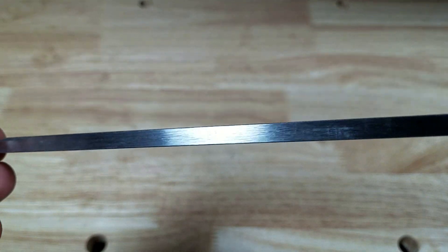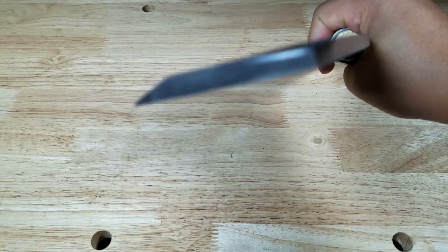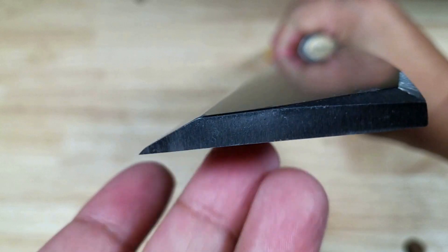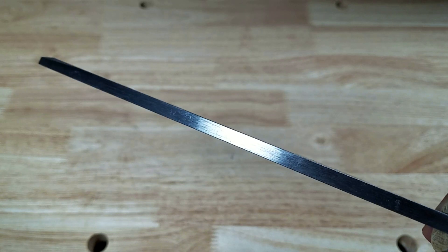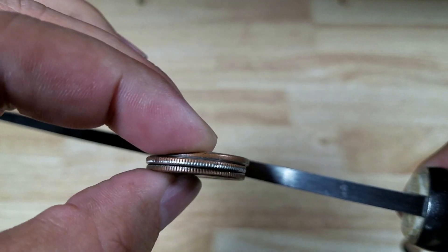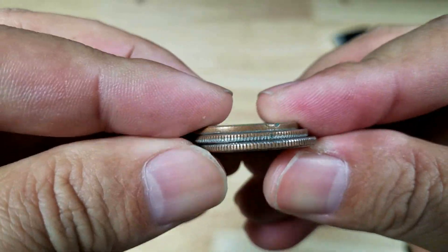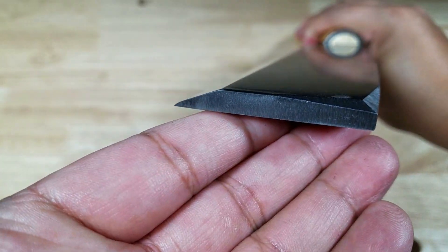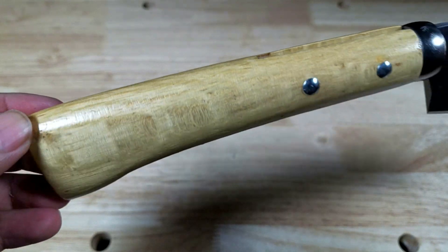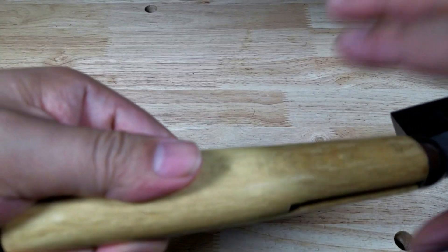Let's have a look at the thickness of the spine — it is a chunker, definitely a chopper. If you're wondering what a chisel grind is, here's a good example: a chisel grind has an edge only on one side. It looks to be at least three quarters of an inch thick — maybe just a hair thicker than three quarters. What a perfect illustration of a chisel grind. Here's a closer look at the handle, which kind of swells down in this area.